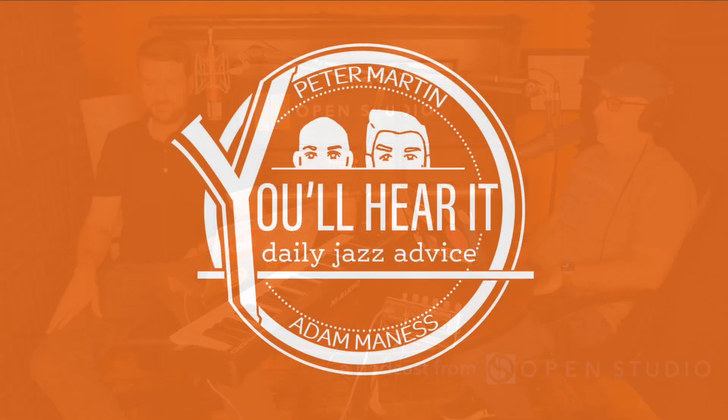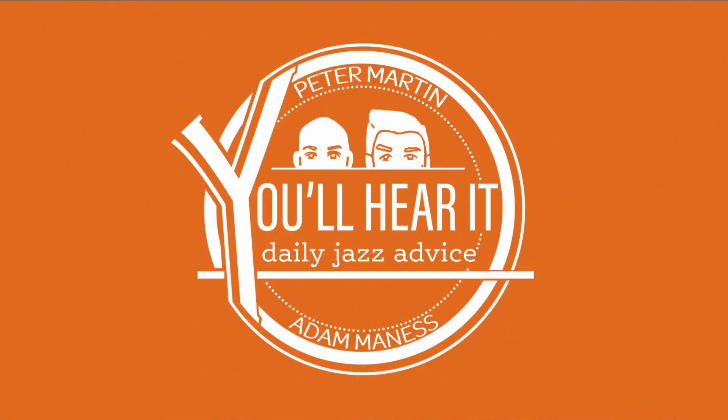So Jazz Piano Jumpstart — congrats, man. It's a nice little thing. Excited to see what everyone thinks. Remember, $10 off — go this week, JPJ10 is the code, see the link below. And the new platform: openstudiojazz.com. Go check it out. Until tomorrow — You'll Hear It.